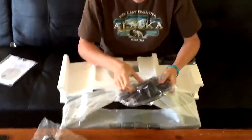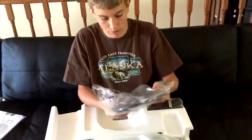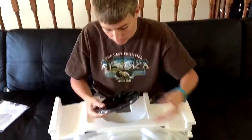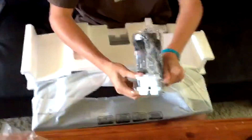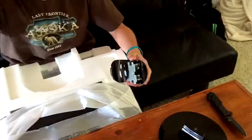The first thing that we have is the stand. Pretty simple stand. I'm just going to take all these stickers off real quick. And then we have the neck of the mount. It literally just pops on right after I take all these off.